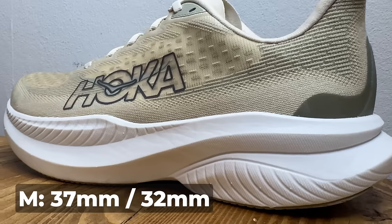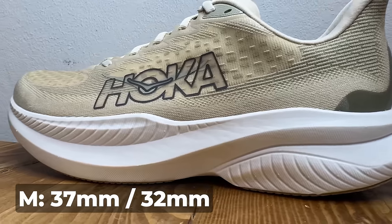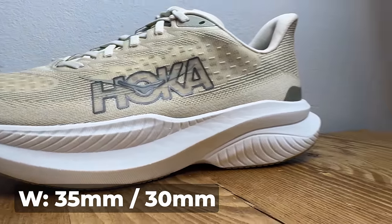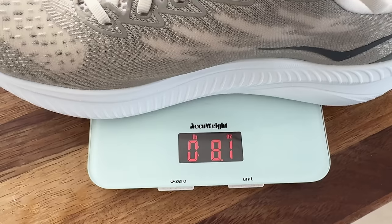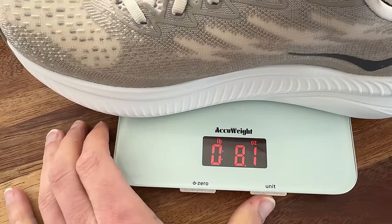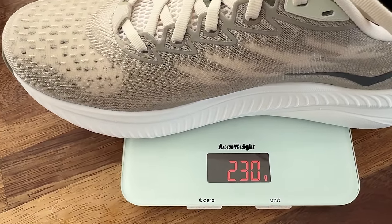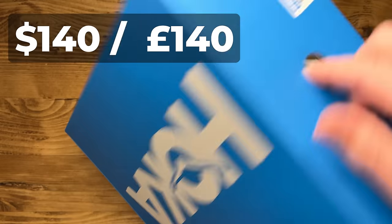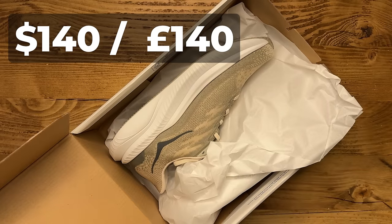Quick important details: in the Mach 6, stack height comes in the same as the Mach 5 — 37mm in the heel, 32 in the forefoot in the men's; 35 in the heel, 30 in the forefoot in the women's, for a 5mm drop on both. Weight-wise it comes in at 8.1 ounces or 230 grams — barely any difference over the Mach 5. On price, they're sticking at $140 in the US, but in the UK you'll now pay £10 more, so these are now £140.